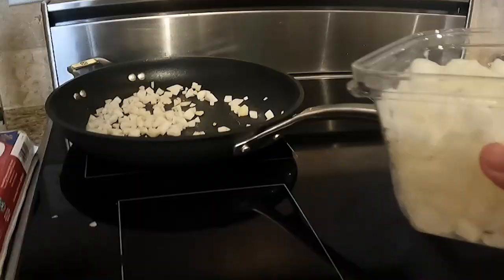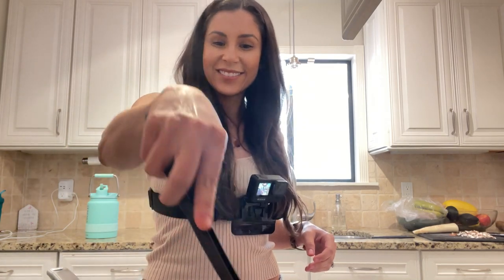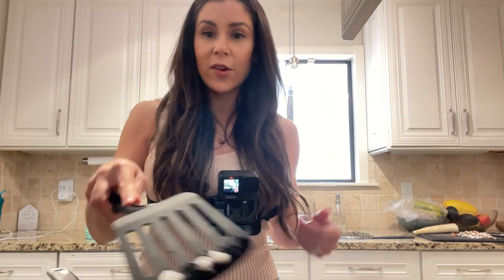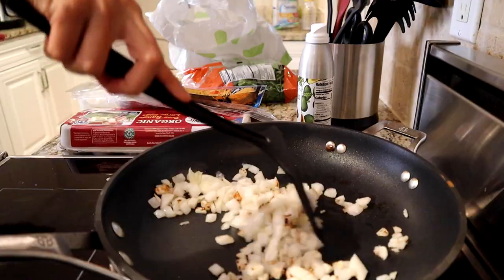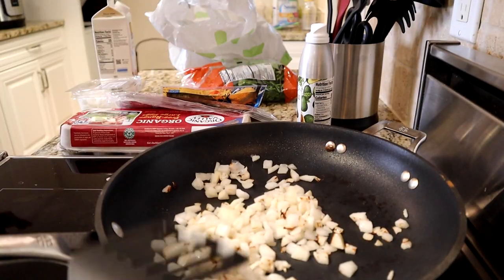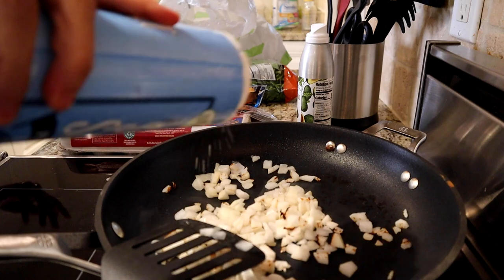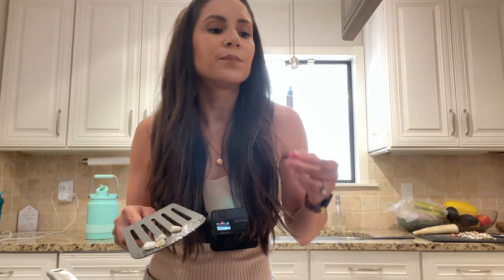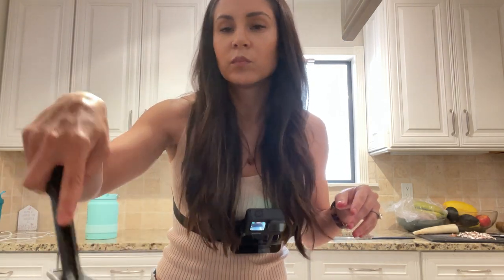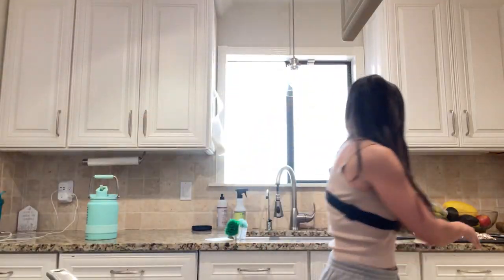The second thing we're gonna add is onions. I don't have anyone helping me with this video, so that's why I'm wearing this GoPro. Then we're gonna add some salt — just whatever salt works. We reach in and try a little bite of our radish. We want to get the radish to the point where it's not super hard. Then let's add our mushrooms.